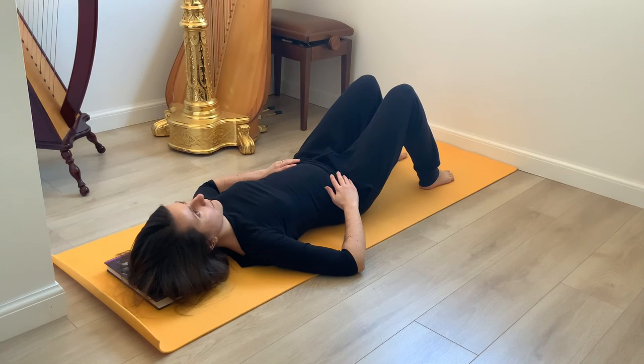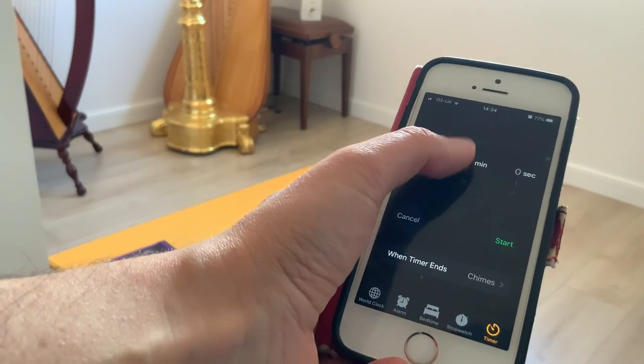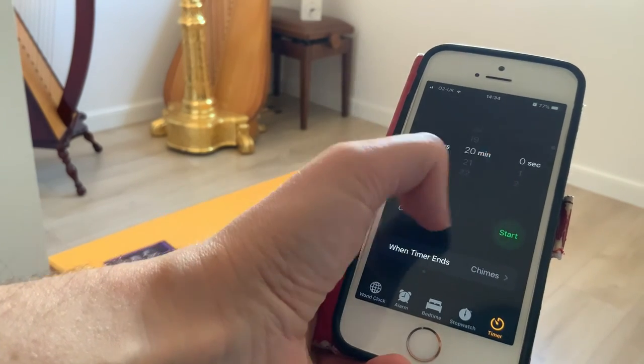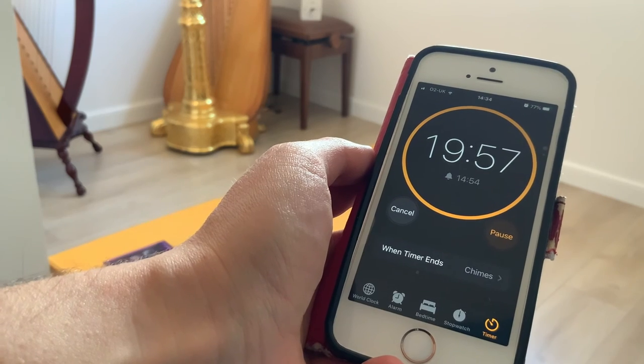I usually use this position as a way to take a break from my practice, especially when I practice a lot. I would put a timer on at the start of my practice — the more I practice, the more frequent my breaks will be, and often I would lie down after playing for just 20 minutes. You can use this Alexander lying-down position as something you do during the day or as a way to take a break from your practice. The more often you do it and the more regular it is, the sooner you will notice the effects.